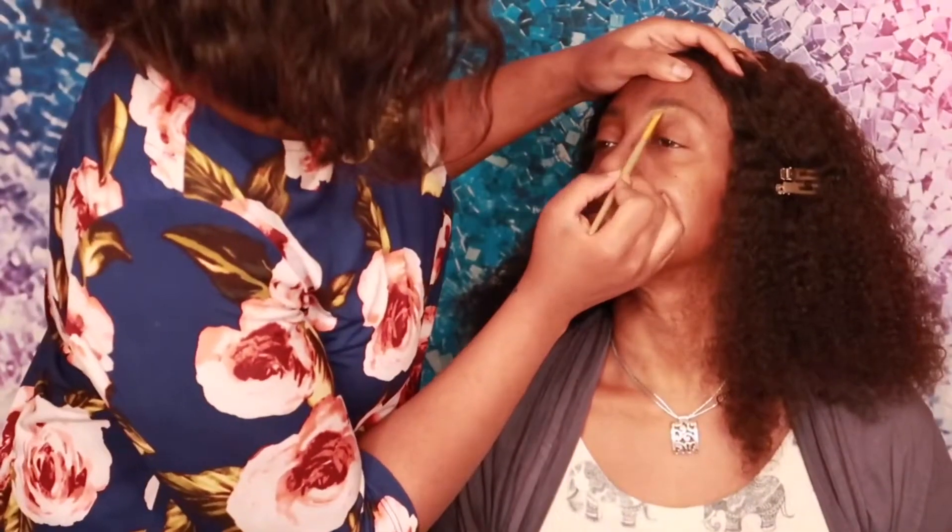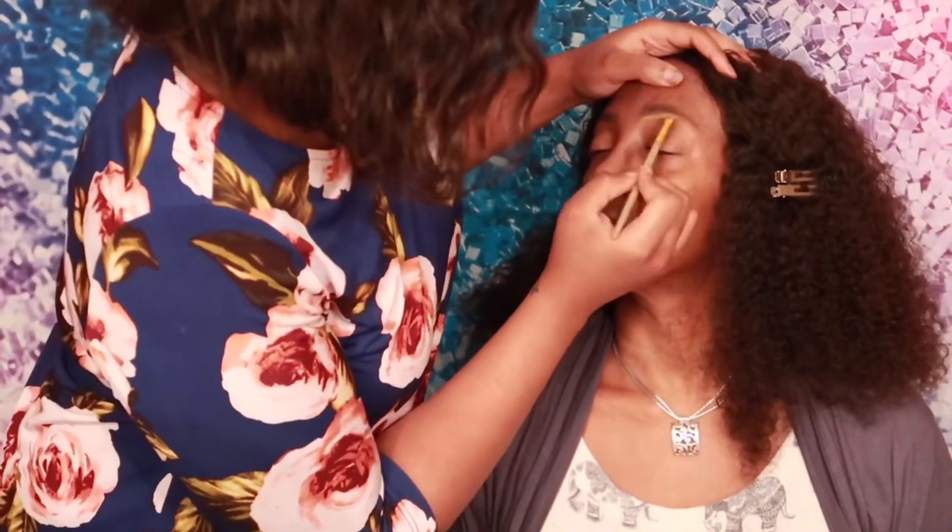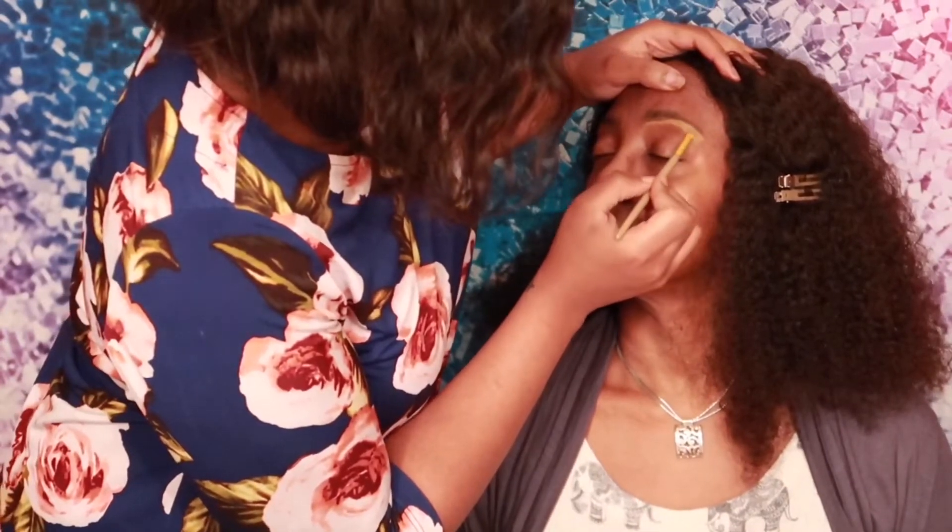Of course, you know I love my LA Girl Pearl Concealer, so I'm going in with the color Fawn to highlight her brow bone.